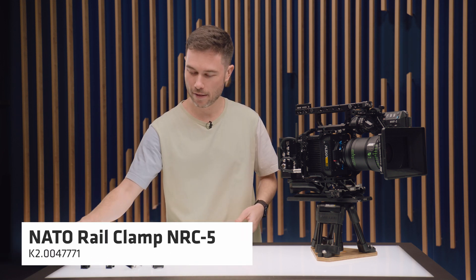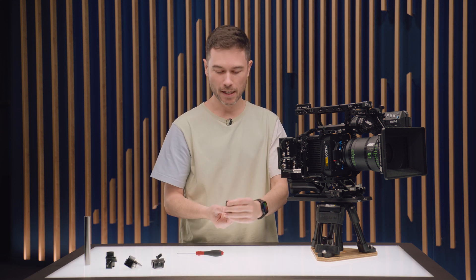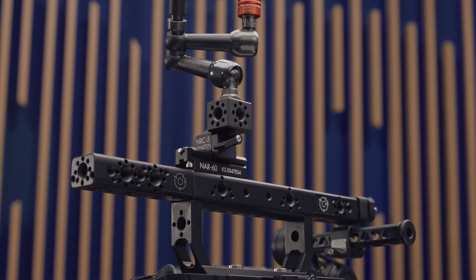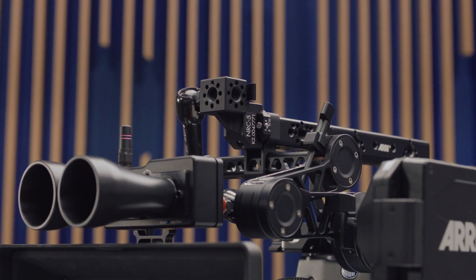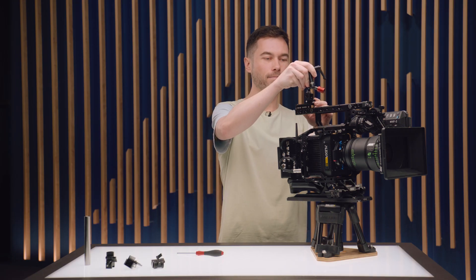The NRC5 is the last NATO Rail clamp, and it will be very familiar to those who've used the LMB 4x5 accessory rail system. It has four 3/8-inch holes with Pinlock holes in eight different positions, so if you have a device such as a Noga arm, you can use this as a quick release for mounting a monitor to your camera or mounting a focus bug system.